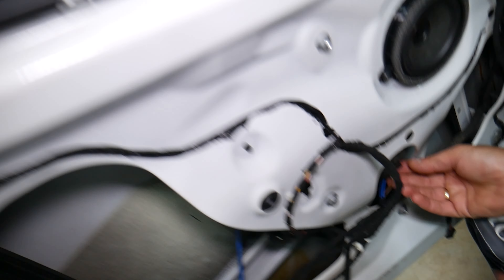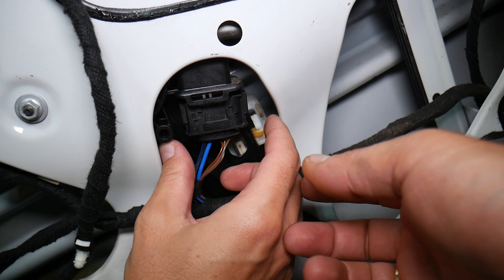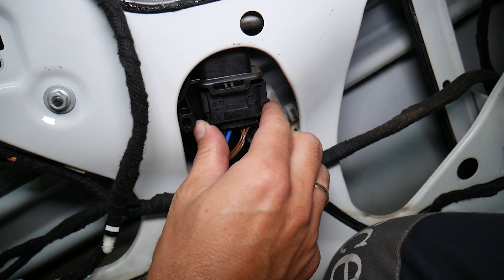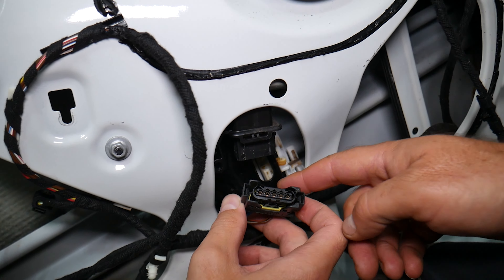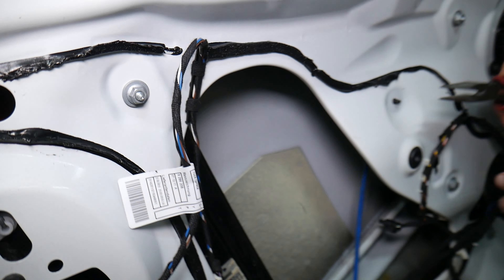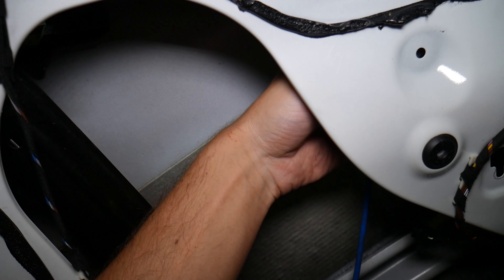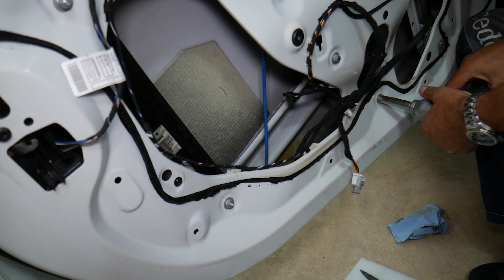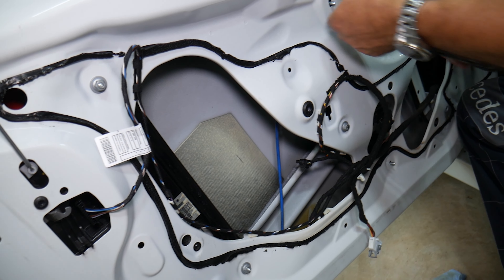Next we're going to disconnect that wire. We have two notches — press towards each other; if it doesn't want to come out, push it up, press on those notches, and pull it out. It disconnected. Next, use pliers to squeeze that cable retainer. There are also a couple of 10mm nuts to remove.